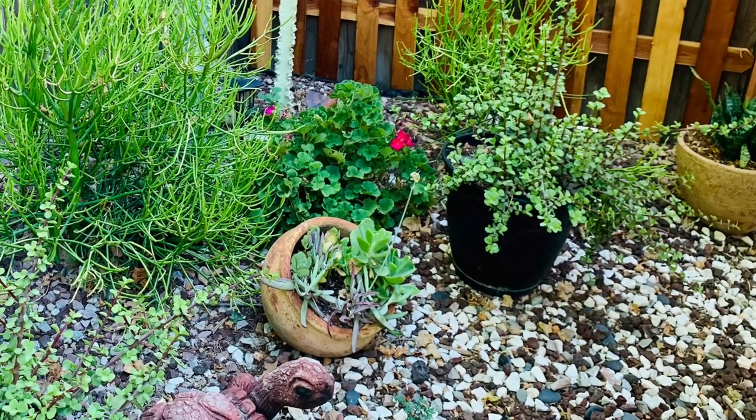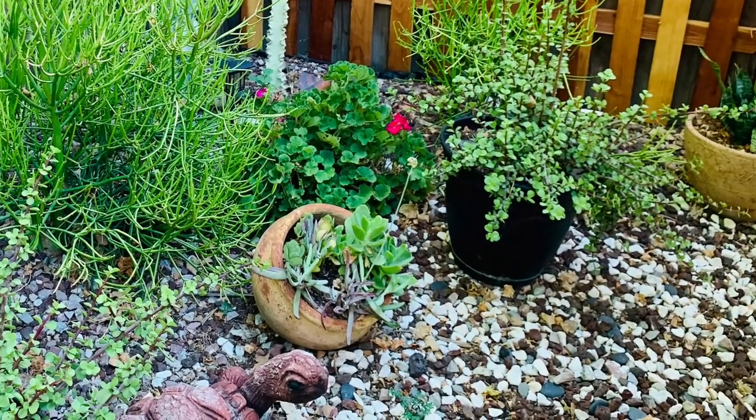I have a lot of sticks on fire and a lot of elephant bush — the portulacaria — in this area. This area used to get really hot, but since we put a covering with some mesh, it's been getting dappled light and it loves it now.